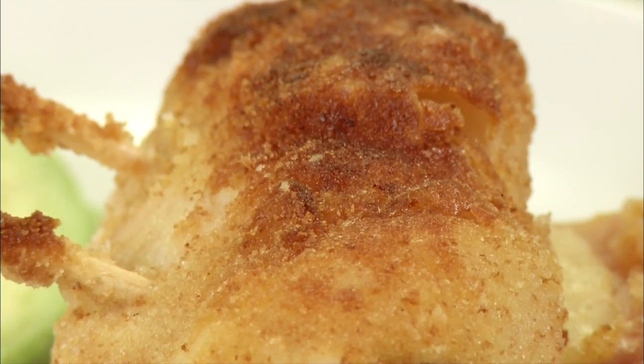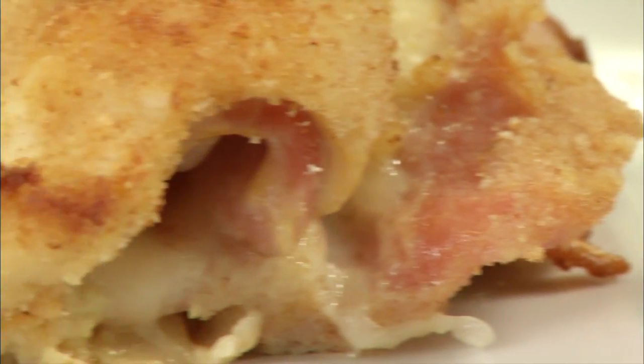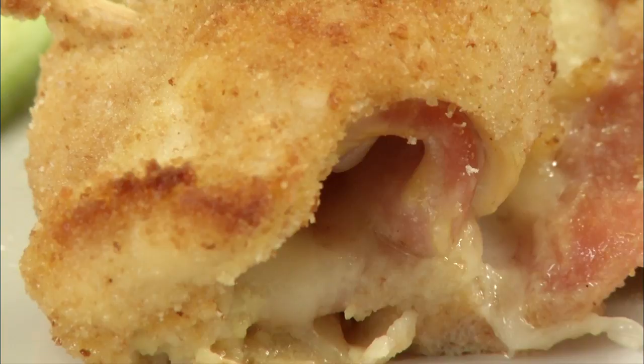Hello everyone, I'm Kevin Wesley and today we're going to show you how to make chicken cordon bleu. It's a classic popular dish made with boneless skinless chicken breast wrapped with a pork meat such as ham or bacon, and a soft cheese such as mozzarella, Swiss or blue cheese, and it's either fried or baked. So let's get started because I know you guys are hungry.